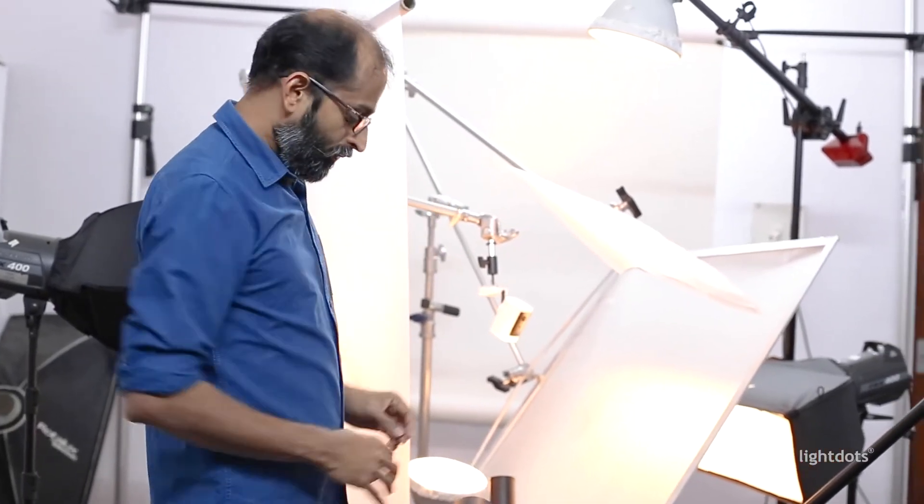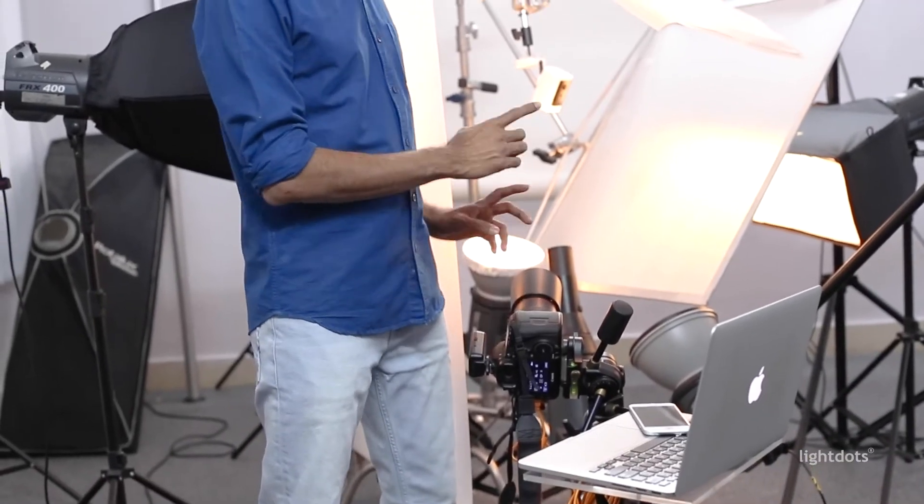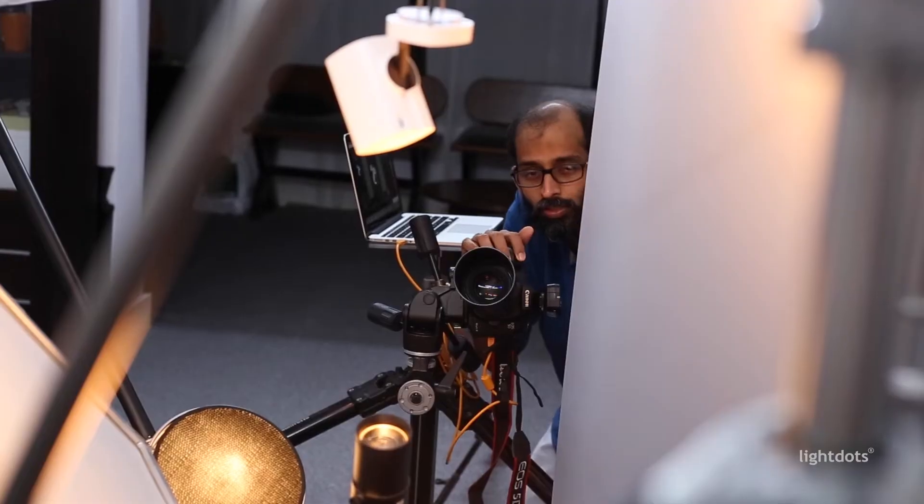Along with this we have a background light — this is the seven light setup. The camera is a full frame camera with a 100mm prime lens. We are shooting at f/16, ISO 100, 1/160 of a second shutter speed. So let's shoot.